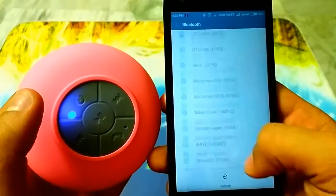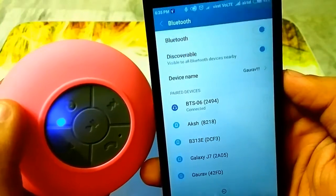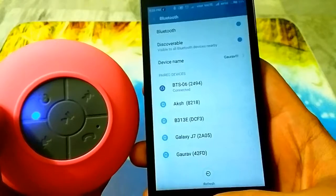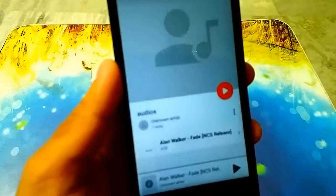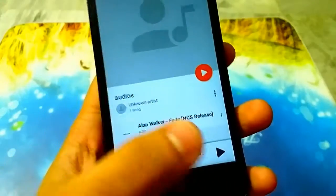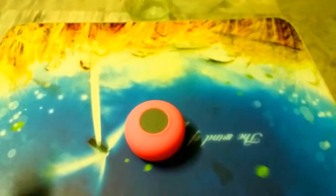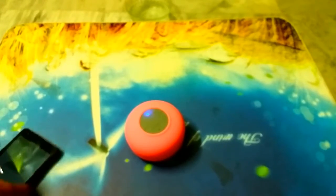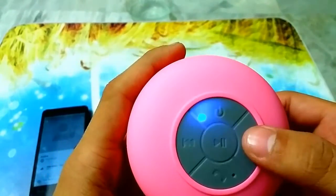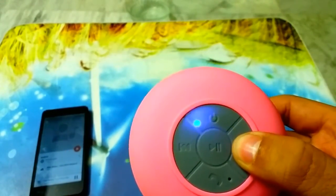I have now turned on Bluetooth on my mobile device so let's connect it. It says it is now connected. Let's try it out by playing some songs. You can increase the volume by pressing and holding the volume button.